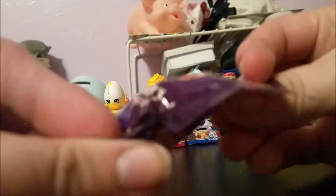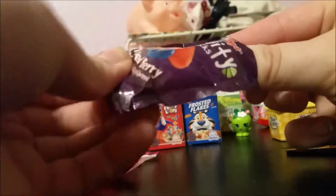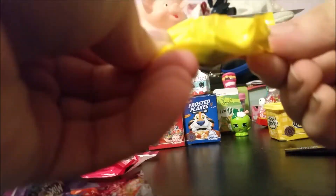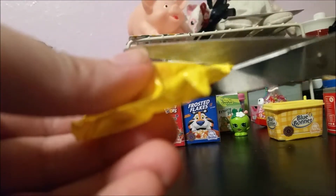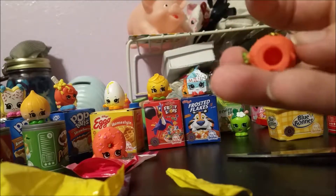Moving on to these fruit snacks — something I absolutely love. I don't know if I've had this brand, but I have eaten fruit snacks and I like them a lot. Let's pull this out — it's stuck — there we go. Opening this wrinkly bag, we have Strawberry Kiss, which is season one.